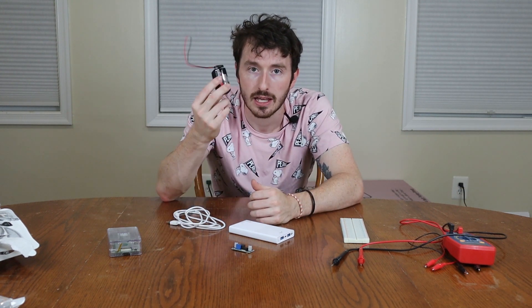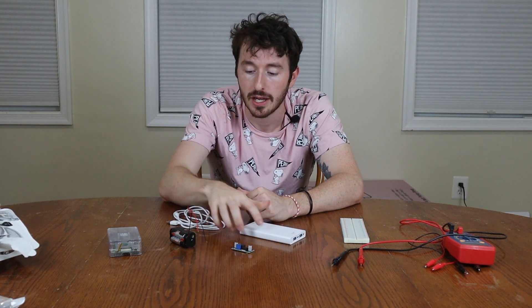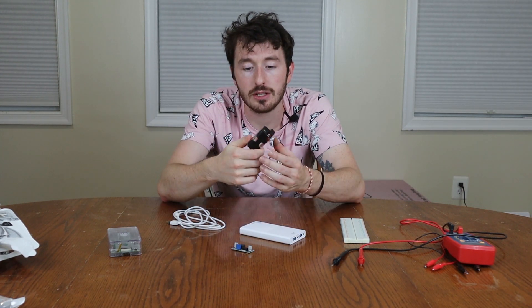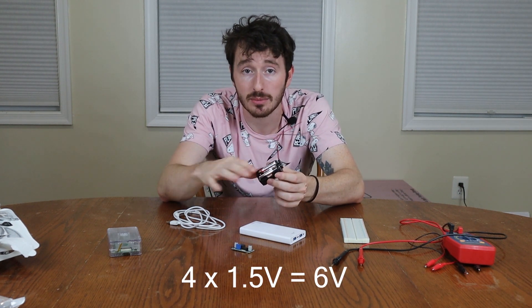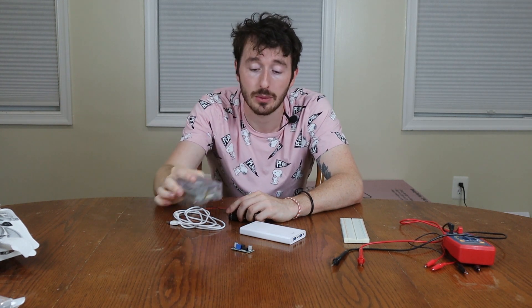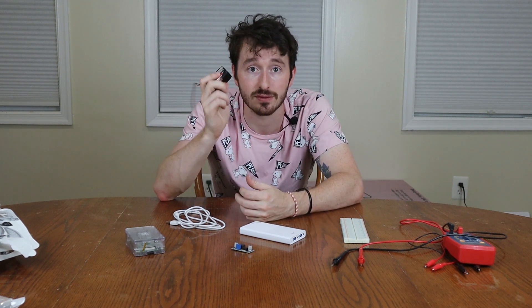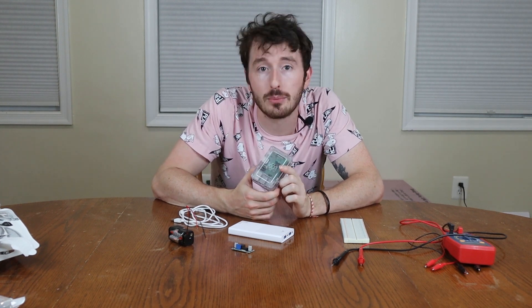To actually battery power this Raspberry Pi we're going to use two different things. We have two circuits that are going to use double A batteries, and then we're going to use this portable phone charger. Each double A is about 1.5 volts, so we'll need about four, which is about six volts to power the Pi. Six volts can do damage, so we're using a circuit to step down the voltage from six to five. I believe the Raspberry Pi can handle between 4.7 volts and 5.3 volts.